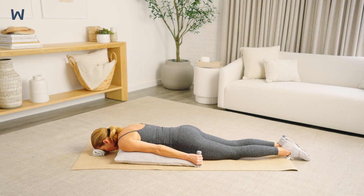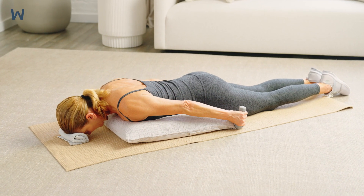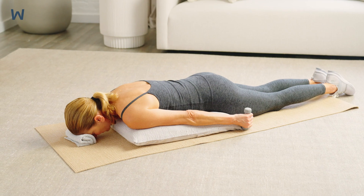Keep your lower abdominal muscles engaged. Do not arch your lower back as you lift your arms up. Do not lift your arms above the plane of your body. Don't hold your breath. Keep your neck nice and long.